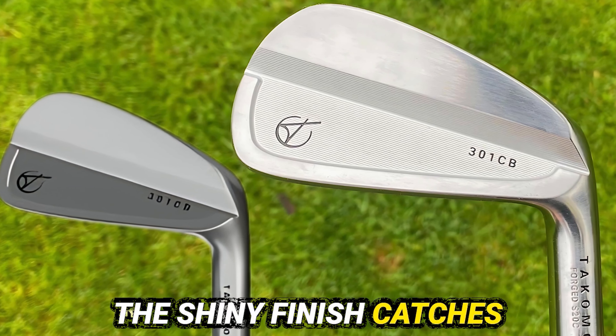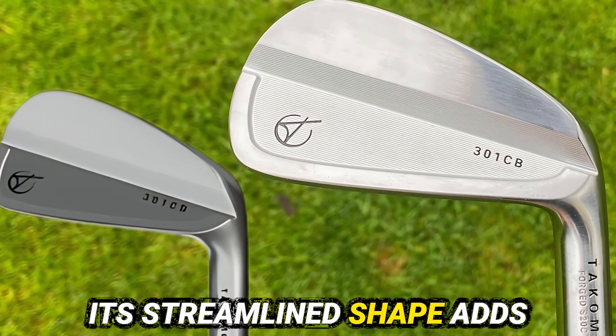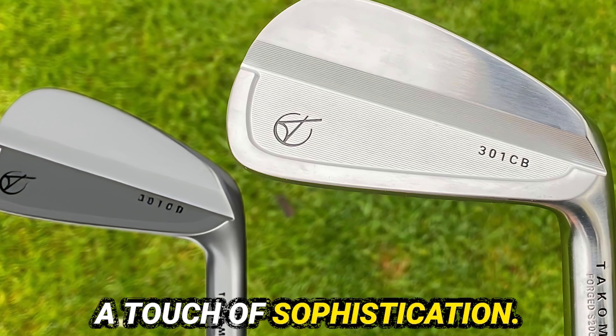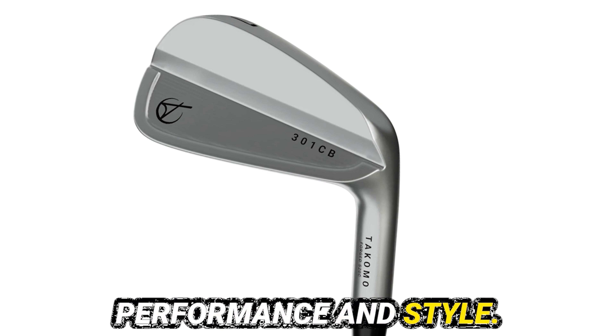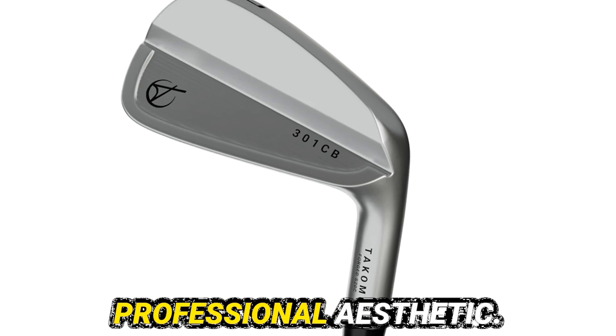The shiny finish catches the sunlight brilliantly, and its streamlined shape adds a touch of sophistication. The club head features minimalistic branding, ensuring a focus on performance and style. Golfers will appreciate the professional aesthetic.